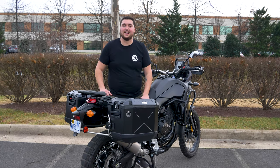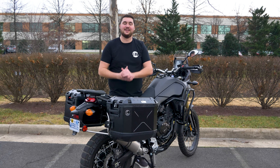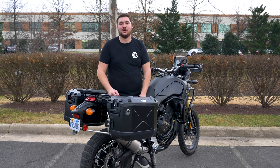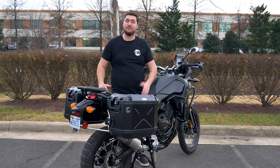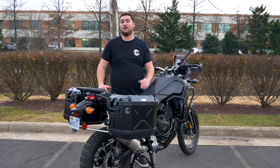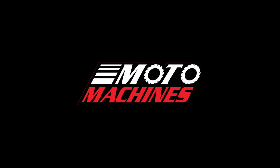That's all we got for you guys today. Thanks for tuning in. As you can see, the Hepco & Becker Cutout Side Carrier is an excellent addition to the Tenere 700. If you're interested in more content like this, be sure to like, comment, and subscribe, as well as hit that bell notification to stay up to date on all the latest Moto Machines madness. Ride safe.